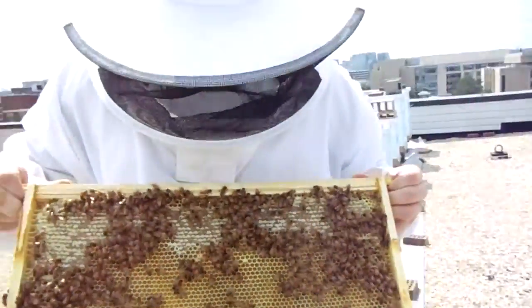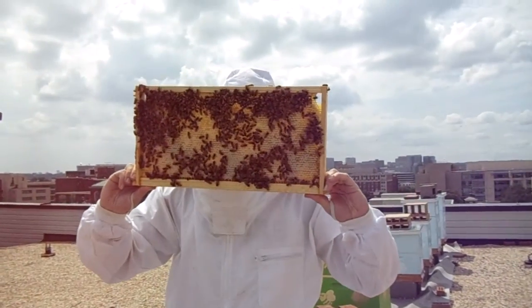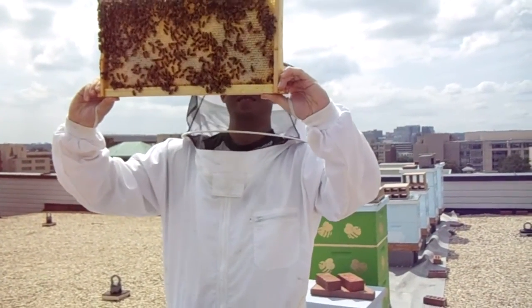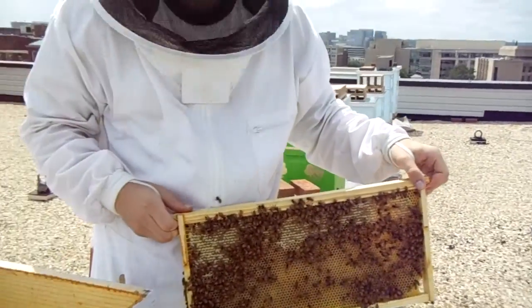Anyway, the way to flip a frame for inspection is nice and easy — then you can just put it in the sun, look for eggs, do whatever. Use the little handles so you're not fumbling around trying to squish bees on the sides. He's actually using a little more force than necessary — I think he's trying to start a catapult.